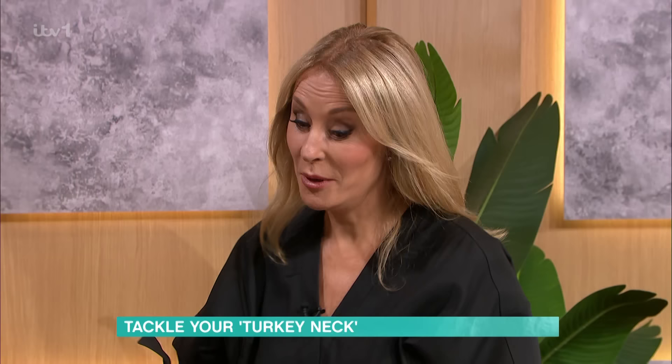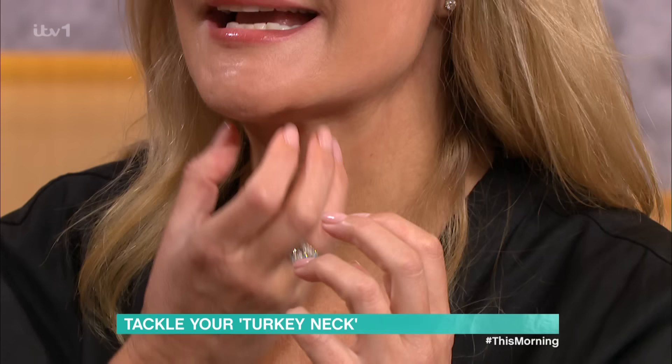You're absolutely right. The problem is, as Brits, we leave our skincare here — at the face. And the neck is prone to all the ageing that happens on the face, which essentially sags down here.